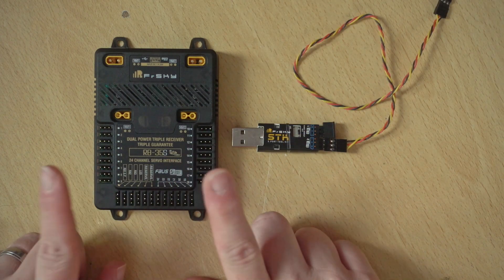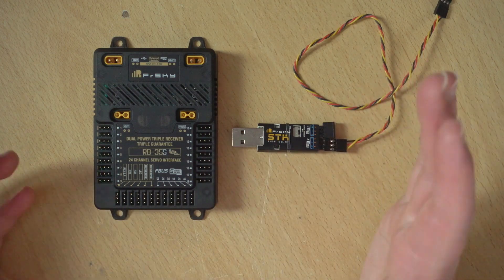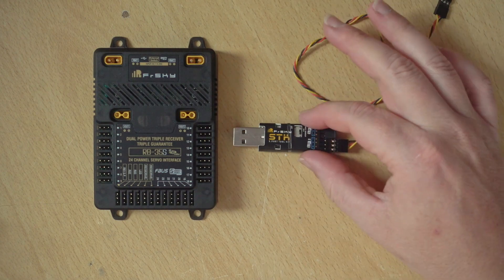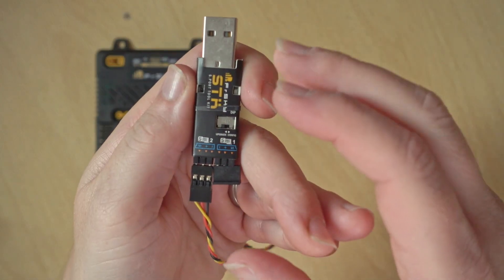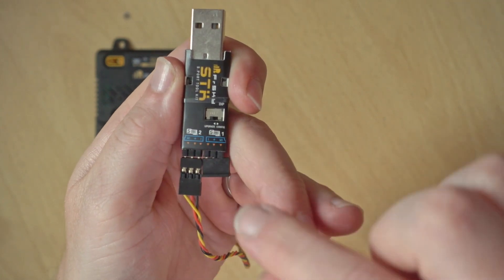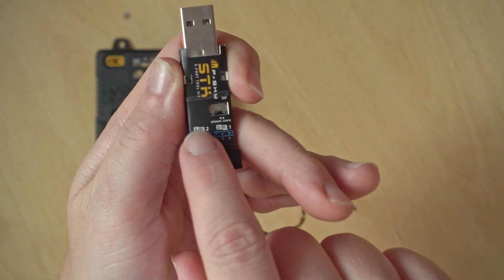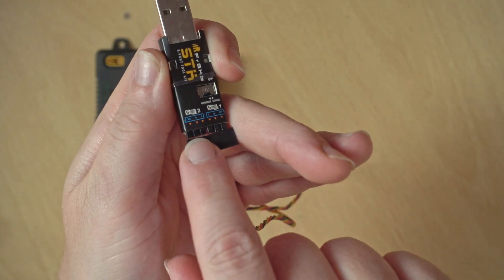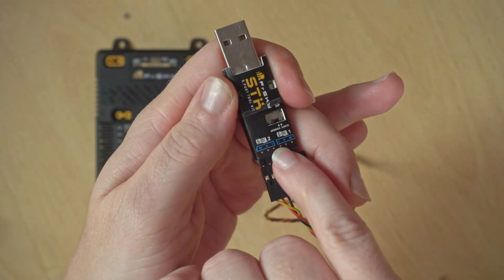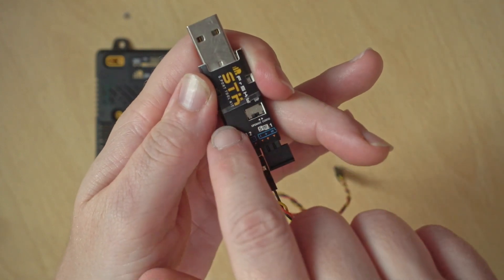Here we have our RB device — this is whichever device you're using, whether it's the 35, 25, or whatever you've got. As long as the firmware matches what you're installing, it's all good. We also have our STK adapter. What you'll need to do is make sure this little switch is set to Upgrade, which is all the way to the left. We're going to be using the Smart Port connection number two, which is also on the left, so leave that little protector on there.